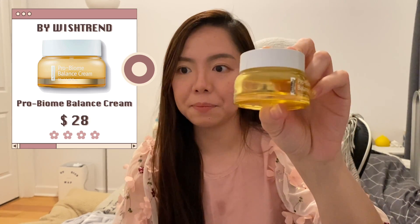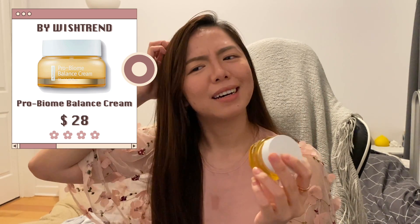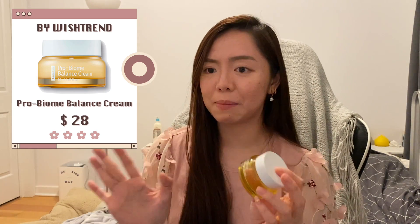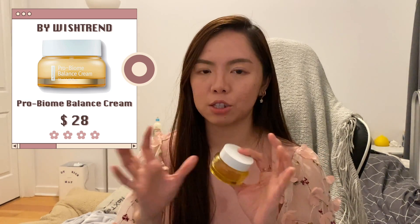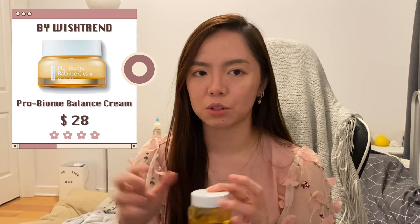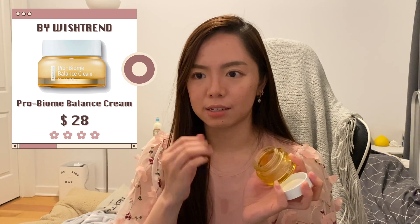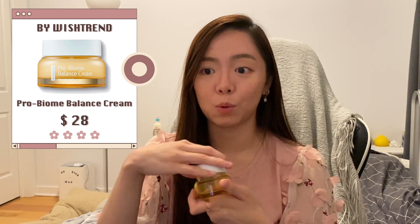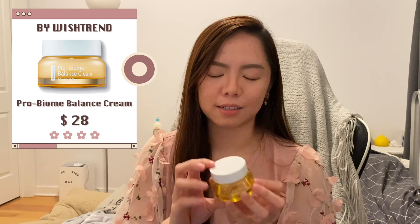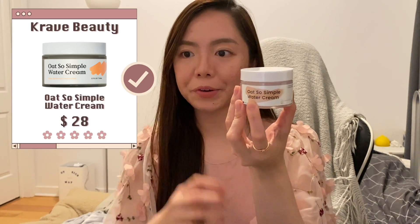The Wishtrend Pro Biobalance Cream — I think I like it, though I don't remember it being super impressive. It's definitely not bad — if it were bad I wouldn't have finished it. It's a lightweight cream with no strong scent that feels really nice on the skin. At this price point it feels very worth it. I might consider buying again but I'm not too sure.